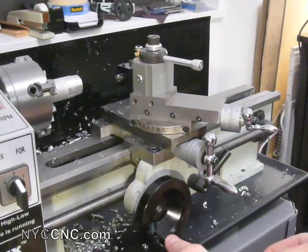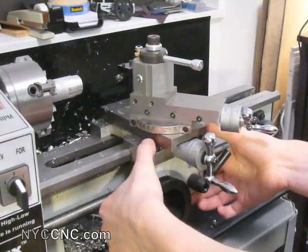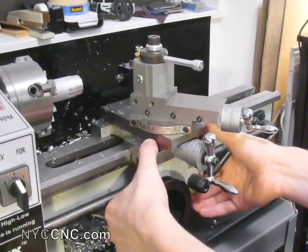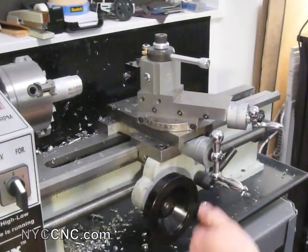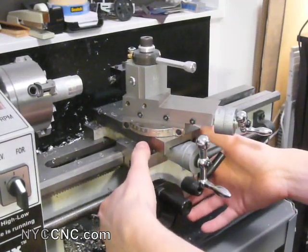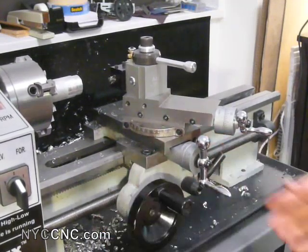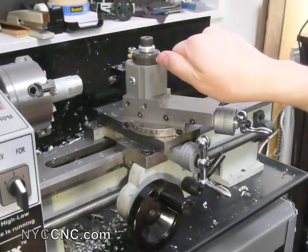You can't wiggle it via the handle, but if you grab it right here and try to move it, there's just no movement whatsoever — lifting it up and down, twisting it, or wiggling it — yet at the same time I can move freely along the ways. And that, I think, was really the ultimate key to getting this boring operation to work, because before I had a little bit of play there and it was lifting up. I'm guessing that when it lifted up, it was changing the position of the tool head and it wasn't on the correct angle — just not good.